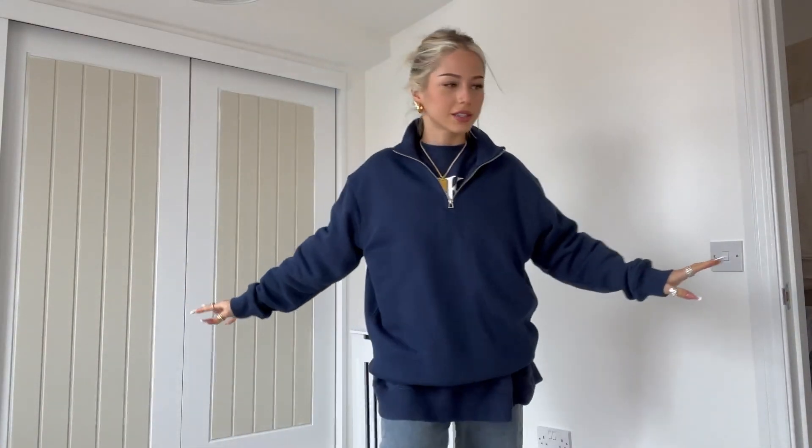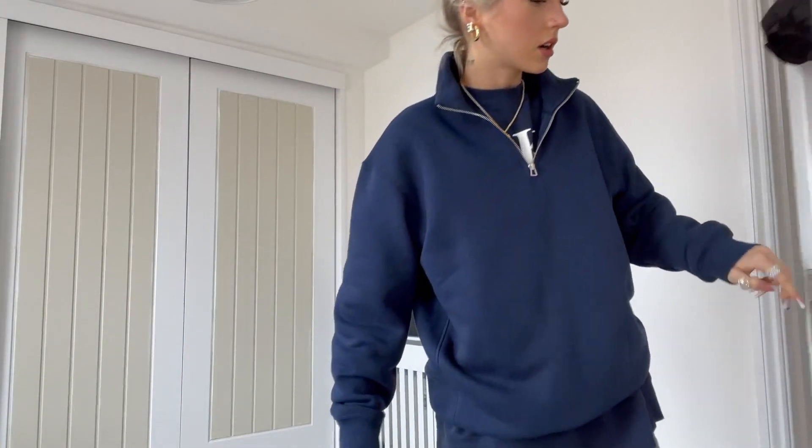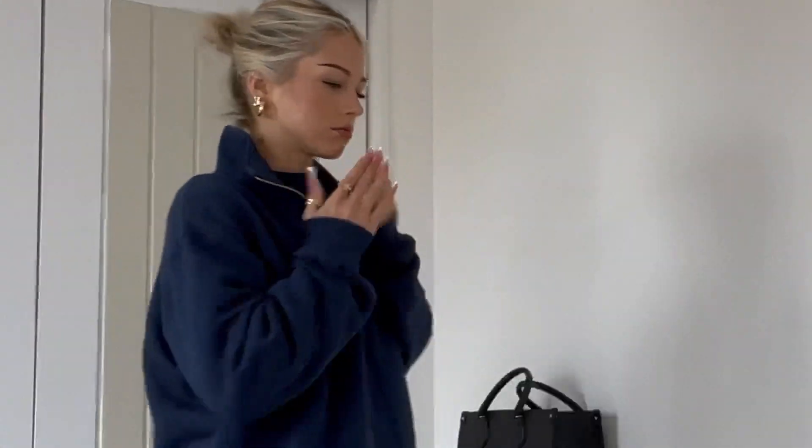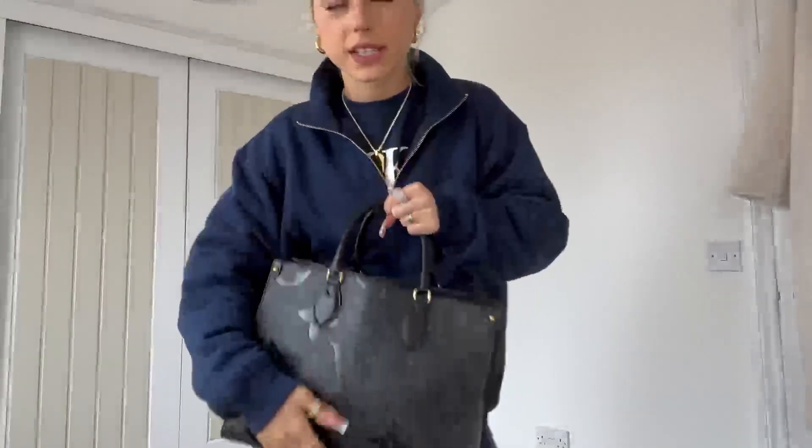I'm gonna get dressed and show you the final fit. Actually, this is the look — you can hear our washing machine. This is the look — okay, we're gonna go in with Lewis today. My makeup, it's just so there and we do need to go — it's 51.